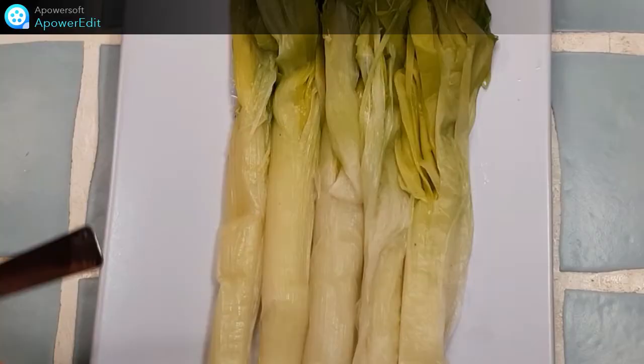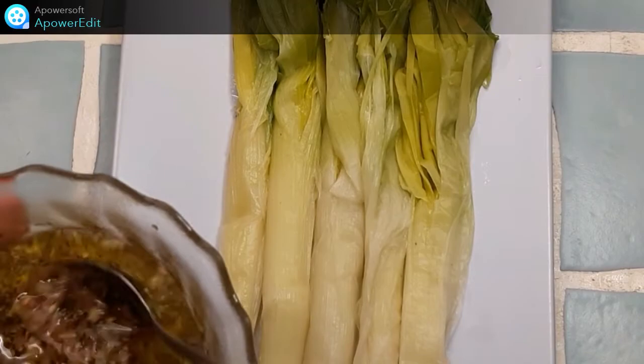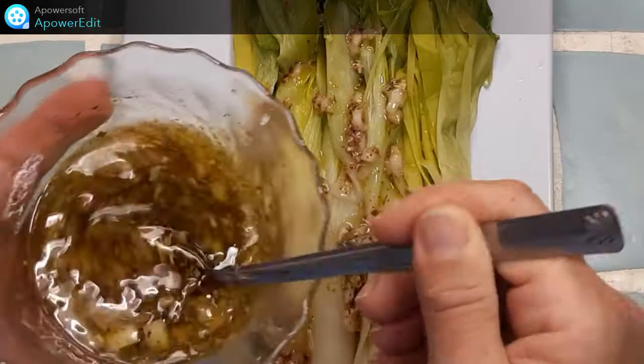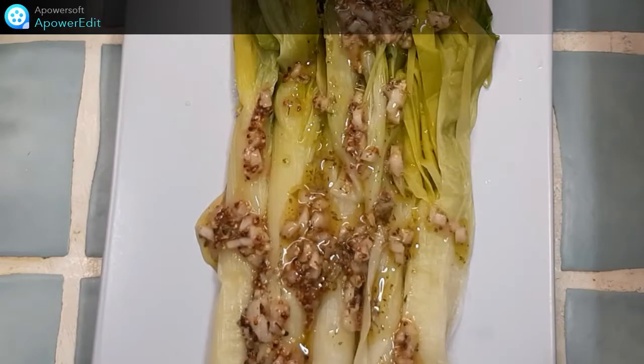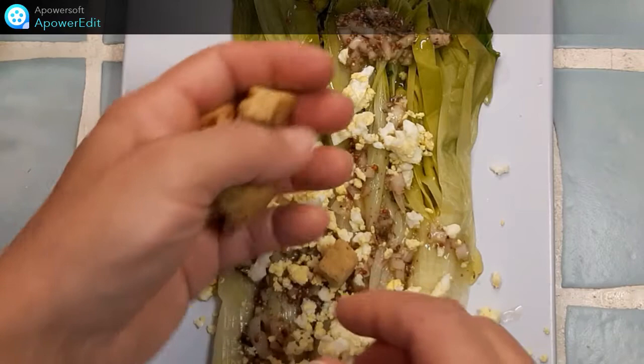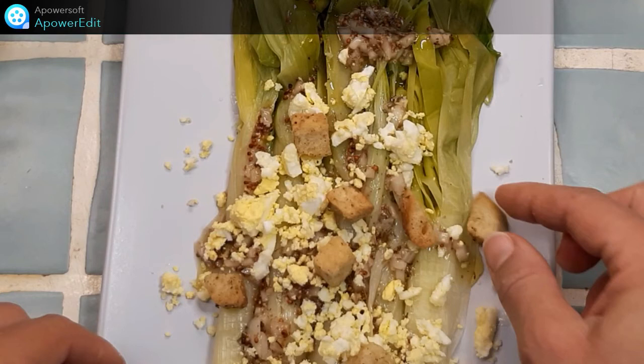Je dispose mes poireaux sur mon assiette, puis je les arrose de vinaigrette, d'œufs écrasés, et je termine par quelques croûtons. Un peu de piment d'Espelette, de la fleur de sel. Et mon entrée est terminée.